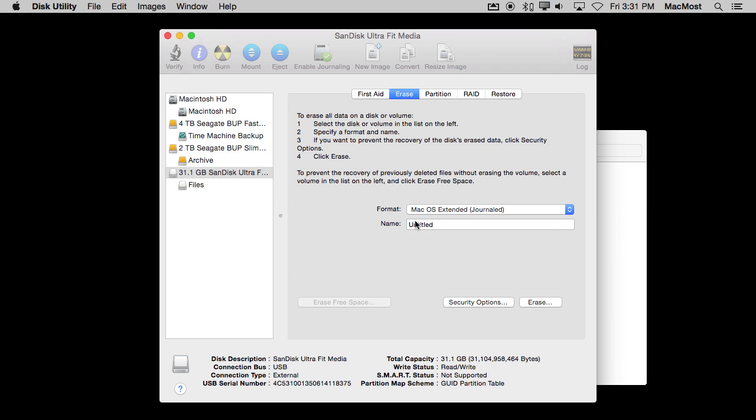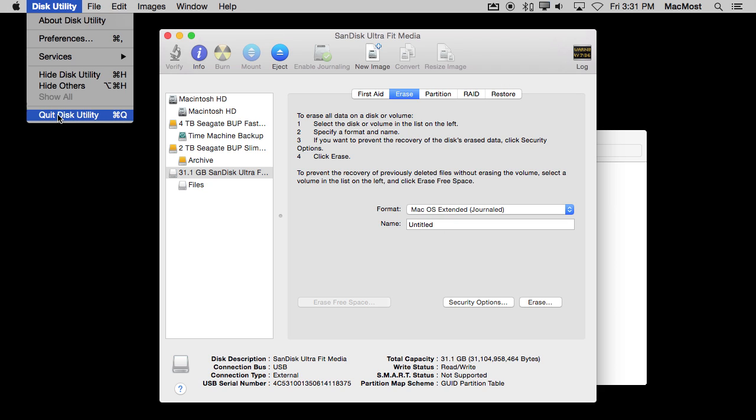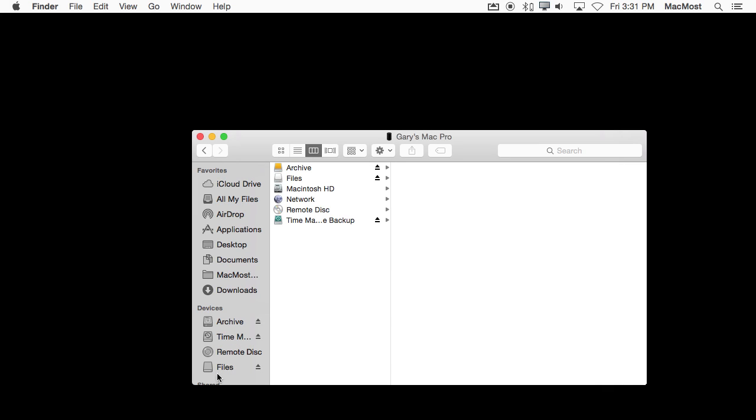Now it's selected again and ready. I'll quit Disk Utility and can see the drive on the left in Finder — it's there and it's ready. It's blank. Those files the manufacturer put on it are gone and it is Mac formatted now and ready for use. This of course also works with any type of external drive, not just little flash drives. If you bought a regular external drive for storing files, archiving, creating clones or backups, you can use that same technique to reformat it from Windows format to Mac OS Extended.